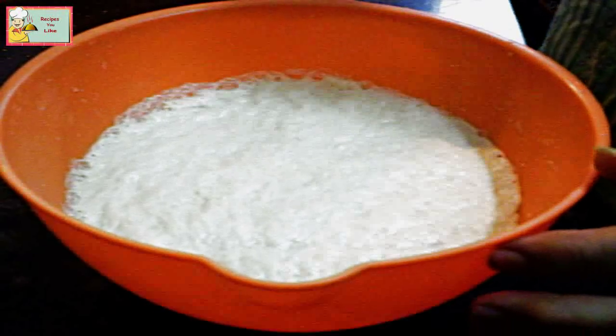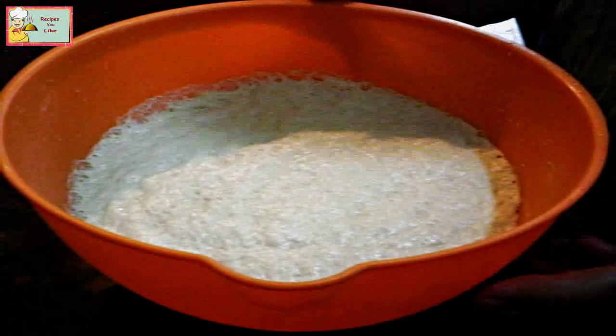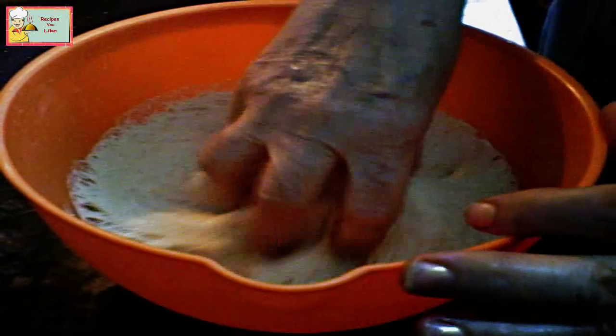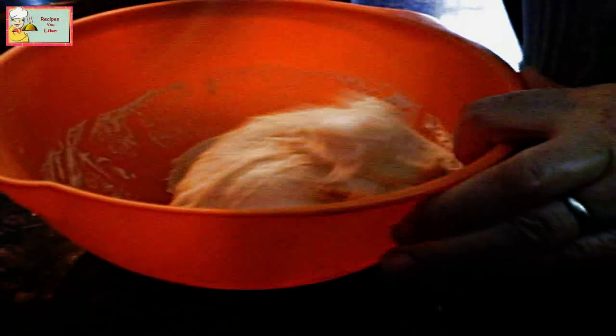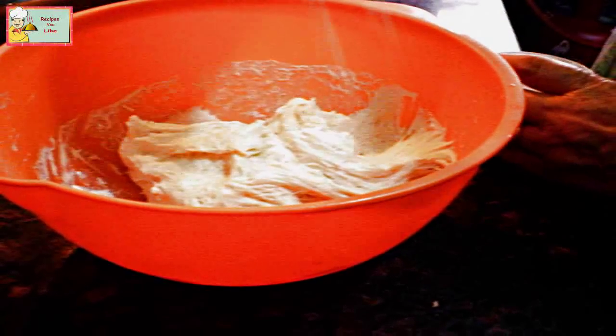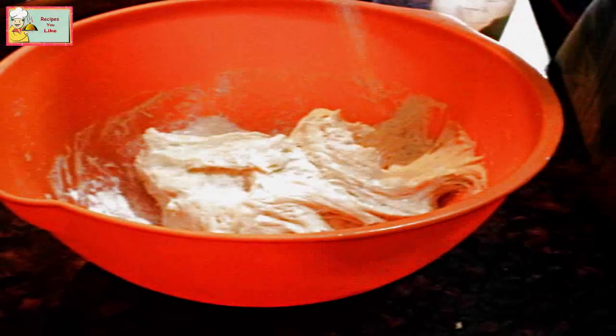After about three hours, let's remove the lid. As you can see, the dough has become double in size. Let's knead this again for about four to five minutes. If it feels very sticky, you can sprinkle a little bit of flour over it.